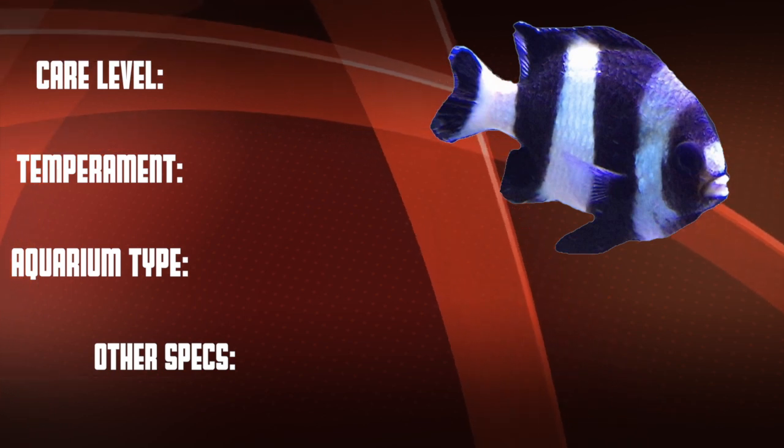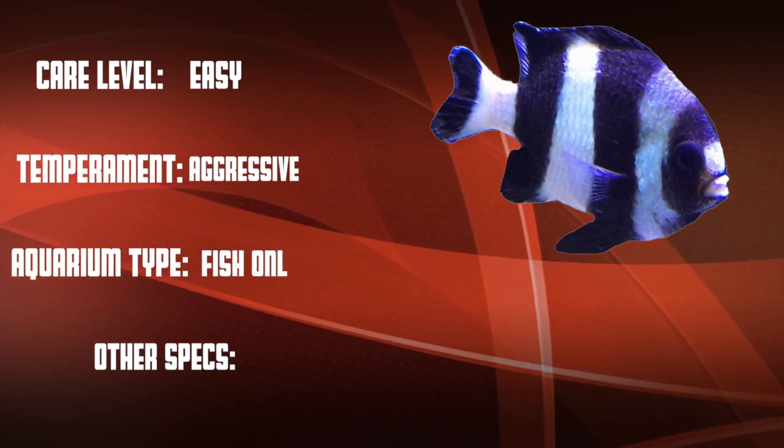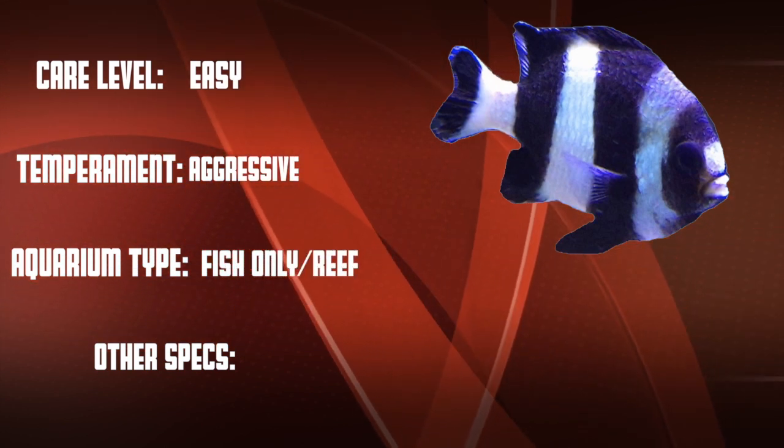So let's go over our checklist. This is a really easy care level fish that is aggressive. They work well in fish-only tanks and in reefs, provided you don't have peaceful fish in that reef.